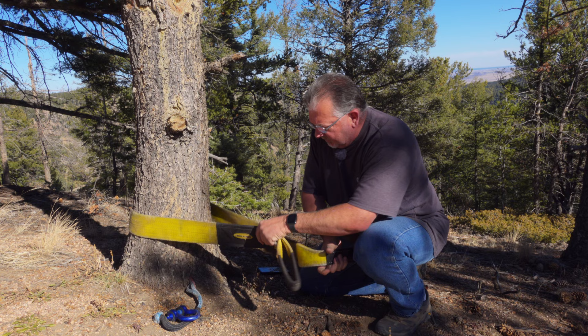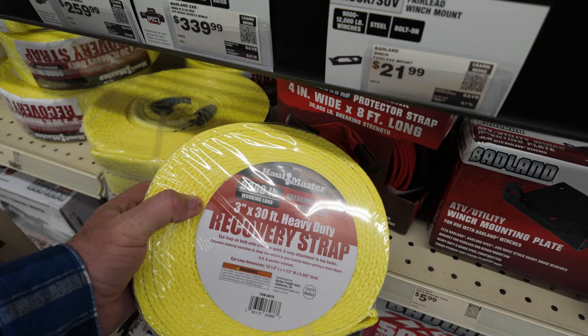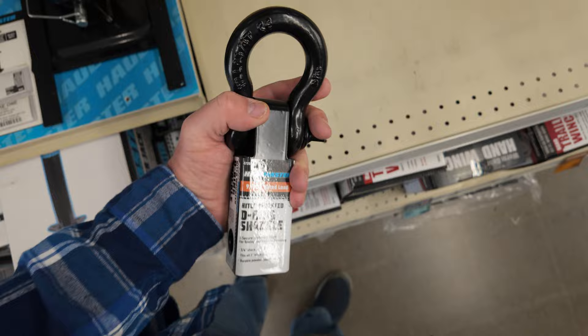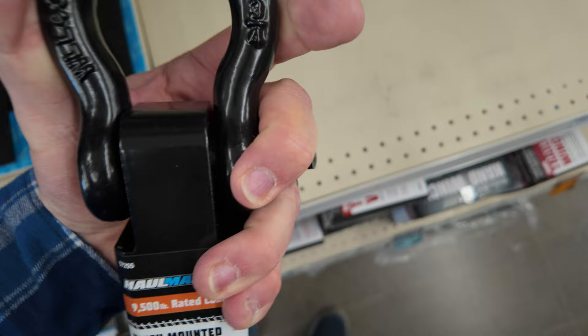They also have these recovery straps, but I would not call this a recovery strap — I would call it a tow strap. It's made for towing, not for recovery. There's no give to it. But it's something you need in your kit. Every once in a while you'll run across a situation where there's no good way of connecting a recovery rope to a vehicle, but they have a trailer hitch. This hitch-mounted D-shackle ring could do the job — similar to products I have from Factor 55. Put that in your hitch receiver and you're good to go. This is a must-have for anyone doing recoveries.